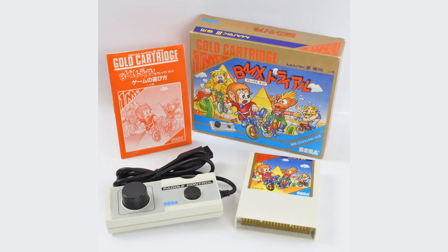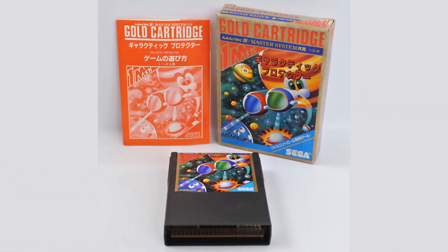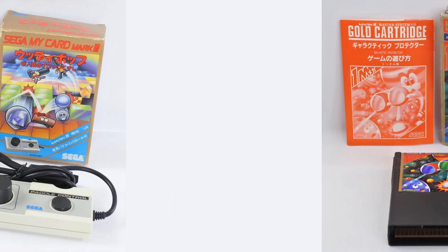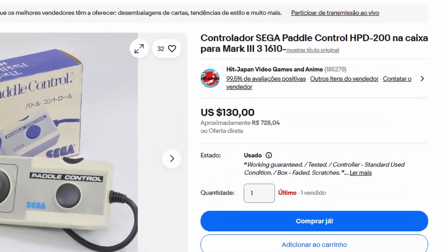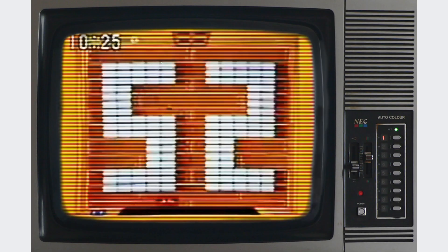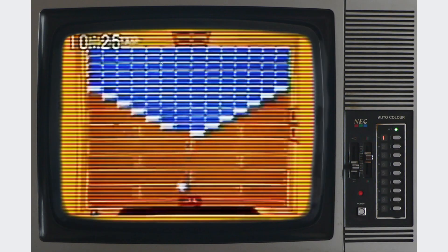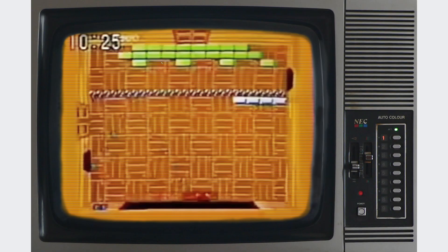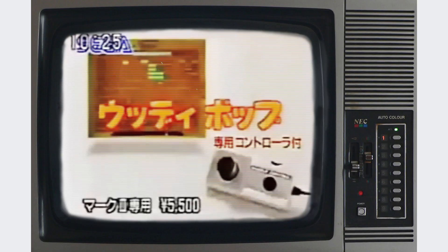I wanted to try those games that require the pedal control on real hardware, but I would have to get one. As it was only released in Japan, it isn't easy to find one, and importing it is very expensive. Besides, it was designed to work with the Mark III and the Japanese Master System, so it wouldn't just work on my Brazilian Master System unless I modded it. So, my usual alternative is to build one myself.